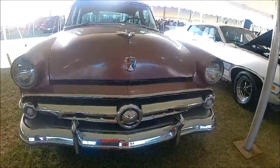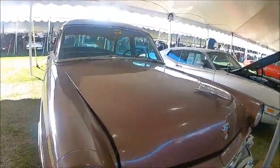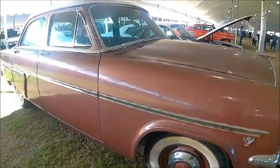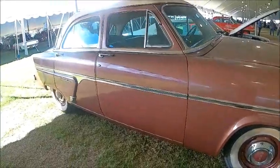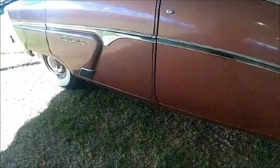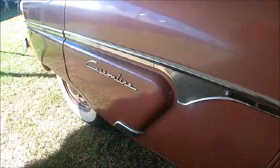This is a 1954 Ford Custom Line four-door sedan. It's an unusual color combination — Sierra brown and sandalwood tan. I don't remember seeing that combination back in the day. That's very nice. Wide white walls, nice trim along the side.